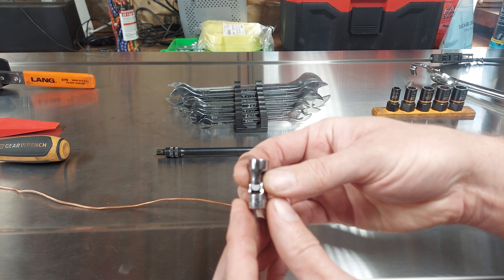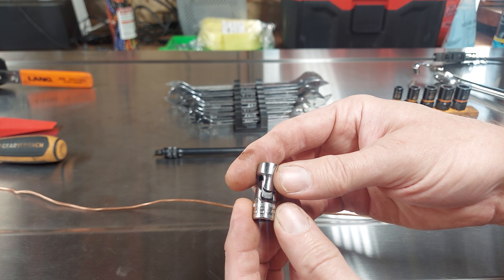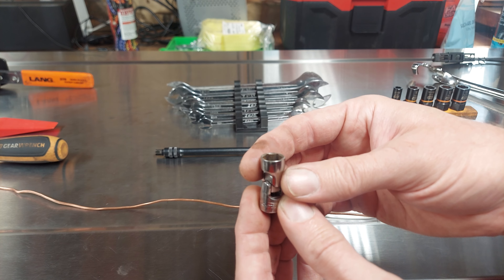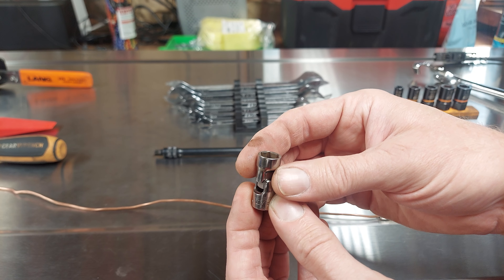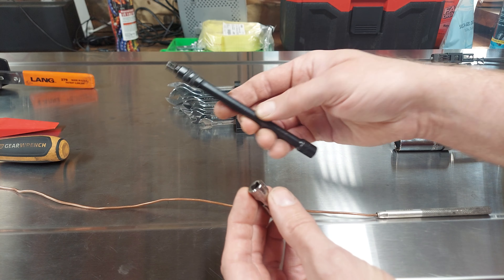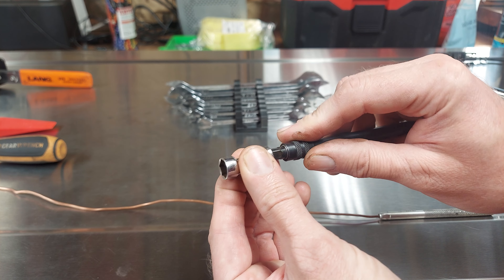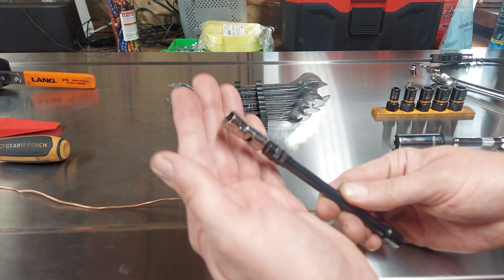This one right here is a Snap-on 10 millimeter quarter inch drive swivel socket. Yes, it's expensive. Yes, it works absolutely great. I recommend this. I actually did a video on quarter inch drive swivel sockets. The 10 millimeter size is used all the time — it just works so good, I had to buy it. I actually have two of these. I also recommend getting locking extensions because the socket is so expensive — if you lose it, that'd be terrible. So put it on a locking extension so you don't lose your expensive socket.